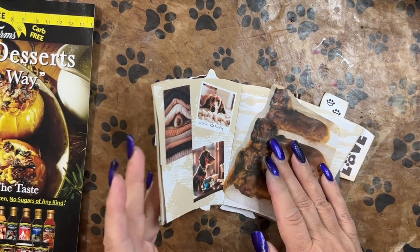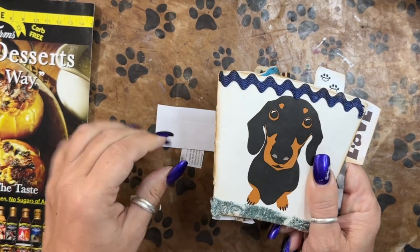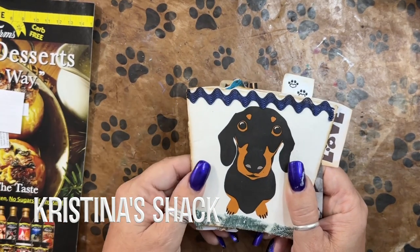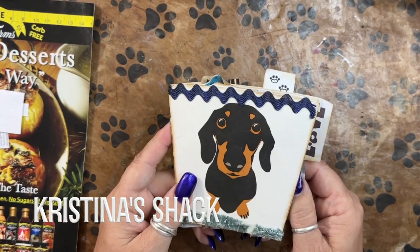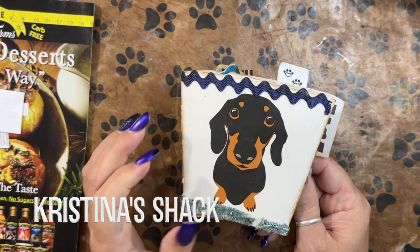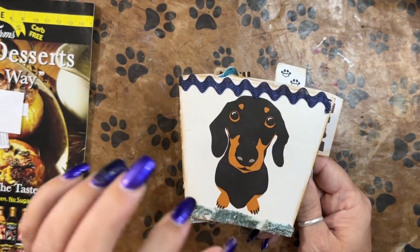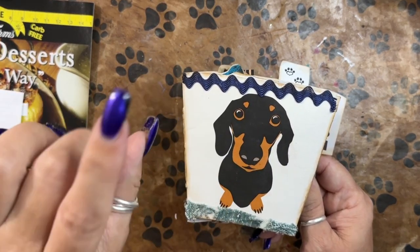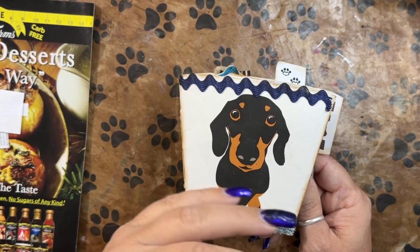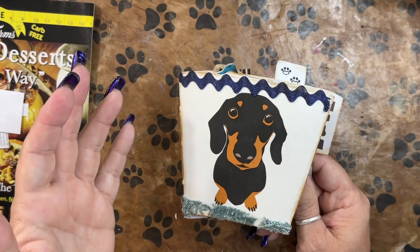I did most of this on Patreon. This is a wonderful little journal that Christina at Christina's Shack sent to me last year and I'm finally getting to make it into a journal — of course because of the dachshunds on it. At first I thought it would just be my mini dog journal or for little dogs or something, but then as time went on I decided I wanted only dachshunds in it, and they're not easy to find.